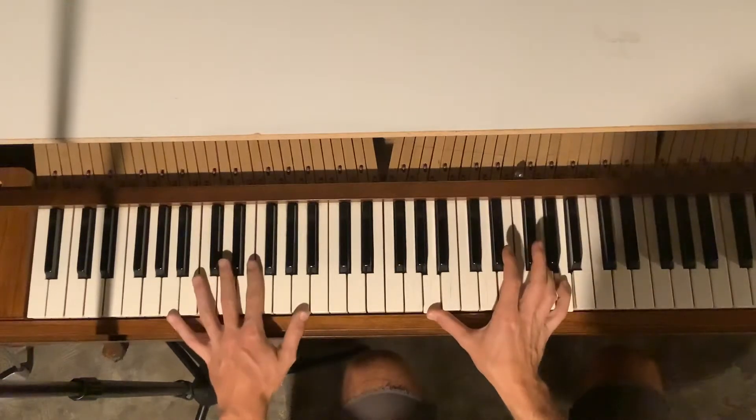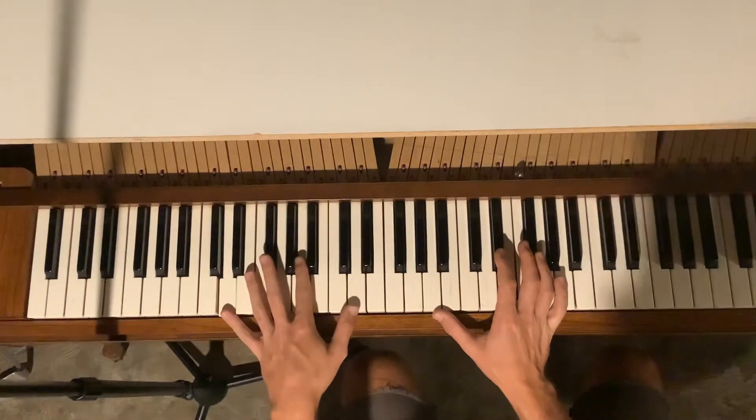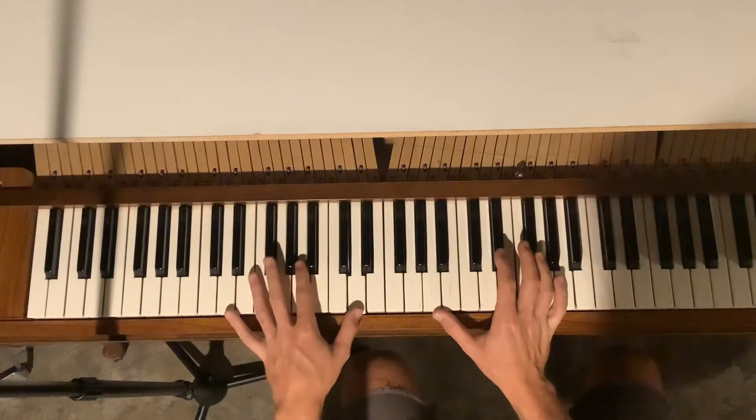What's happening to the left hand is octaves: A, D flat — or C sharp — D, D. Cool.